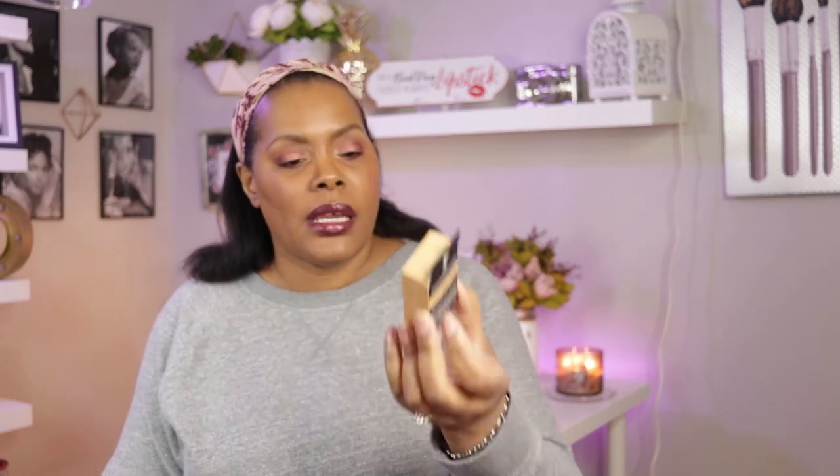Everything else I'm going to show you comes from Ulta. I got a couple of things from ColourPop, a couple from Juvia's Place, and ELF. I'll give credit to Colette — Lady Fine — here on YouTube for the ELF Putty Eye Primer. I picked it up in Sand. I cannot wait to see how this works because I was using the Urban Decay Caffeine Eyeshadow Primer and I can't find that anywhere anymore.